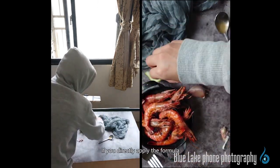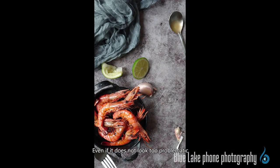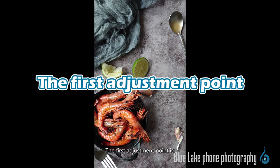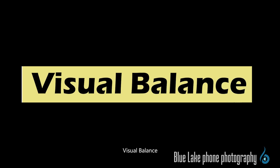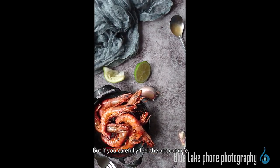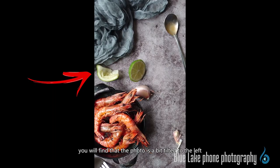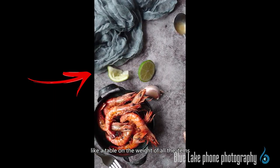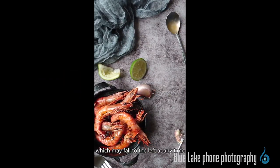If you directly apply the formula without any adjustment and take a photo to check it, even if it doesn't look too problematic at first, the current photo is obviously an off-center composition. But if you carefully examine the photo, you will find that it looks a bit tilted to the left, like a table where the weight of all the items is distributed on the left side, which may fall to the left at any time.